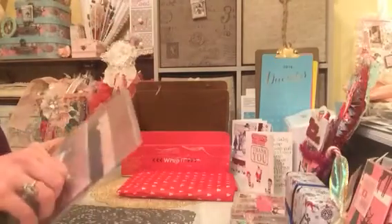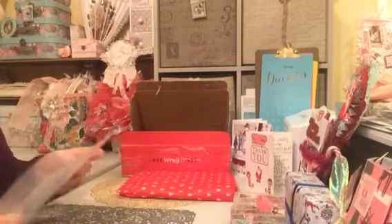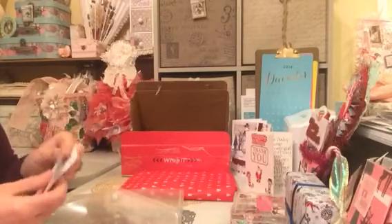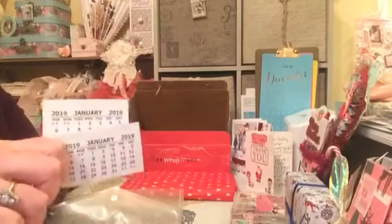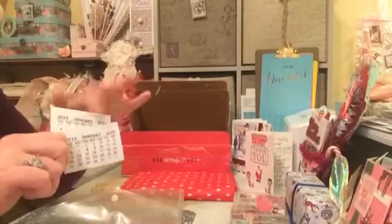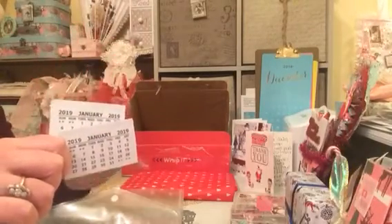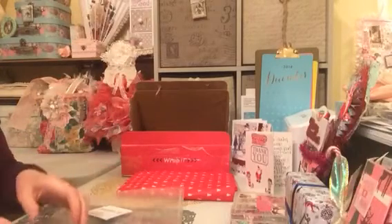And then we have a separate little package inside here. Oh look — some 2019 little calendars! I actually found these quite hard to find. I know there were a few ladies on YouTube having the same problem — they seem to be available earlier in the year and then just disappear. So Wendy thank you so very much for those.